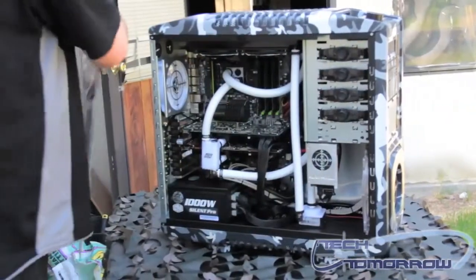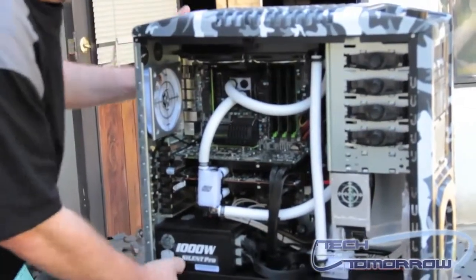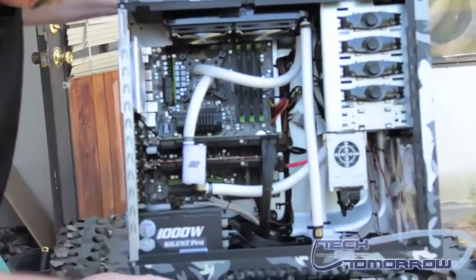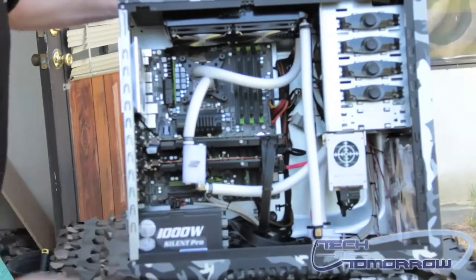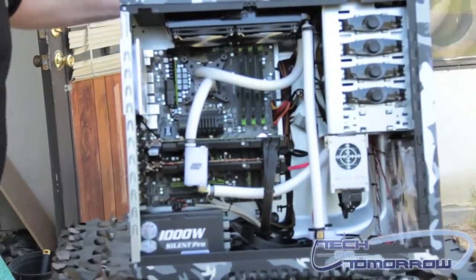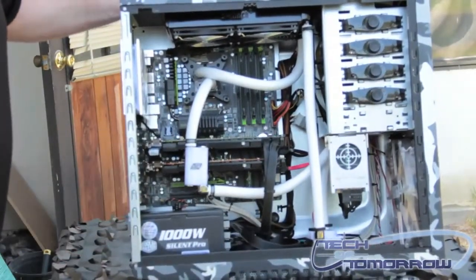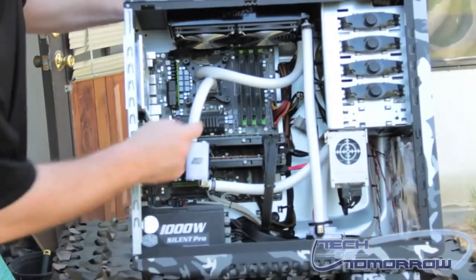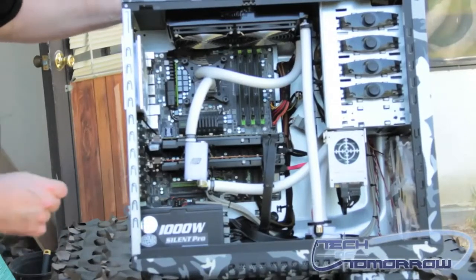Check out the inside of this thing — it is awesome! Total custom modded. Swiftec cooling. Two GTX 570s. 1,000-watt Cooler Master power supply. Cooler Master powered. We've got the Gigabyte Sniper board back here. Got an Intel 950 on there. 12 gigabytes of RAM — that's the Sniper RAM. Pretty cool stuff from G-Skill.